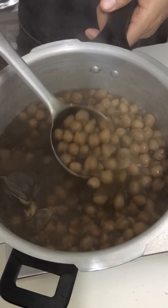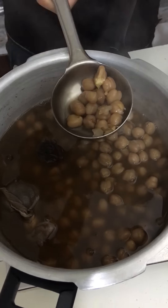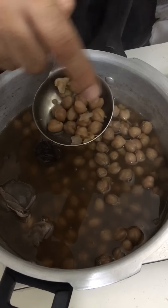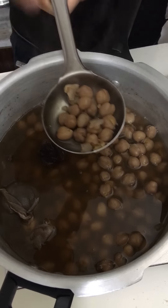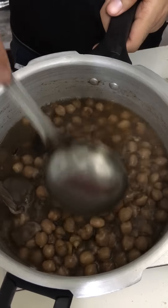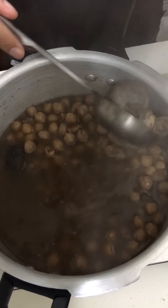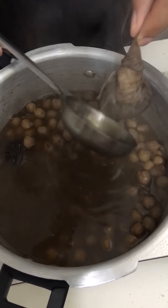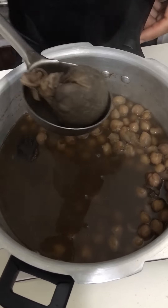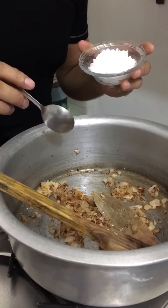As you can see, the chhole have also boiled well. Look at this — they are nicely cooked and the shape is also retained, not mushy. That's the stage we want. Now let's remove the potli because it's done its job. As you can see, the color is a good brown color. The ginger and garlic paste is also cooking well.